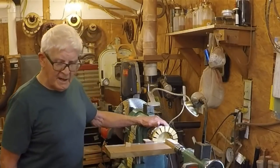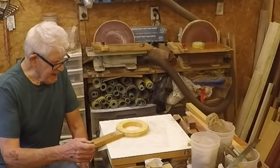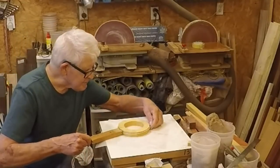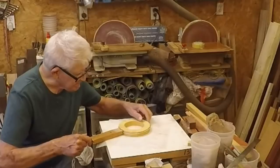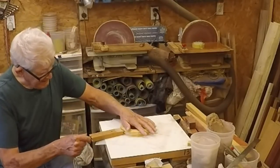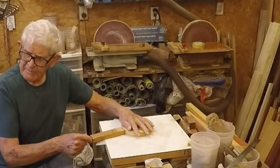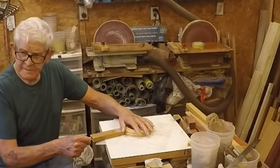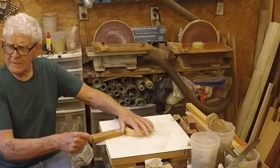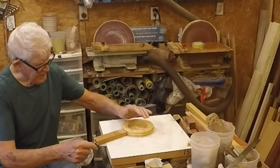I'm going to go ahead and glue on that last row. I got a 16-segment, five and three quarter inch ring - got it dry clamped now, checking the joints. If you don't know how to make a basic segmented ring, I have a video on my channel just on that. So I'm going to glue it up and it'll go on the top. That'll finish off all the rings and I'll be able to finish turning the inside, sand it, put finish on it, and turn the outside.